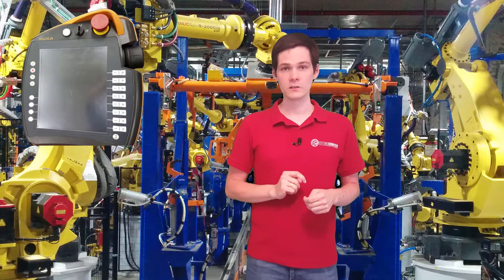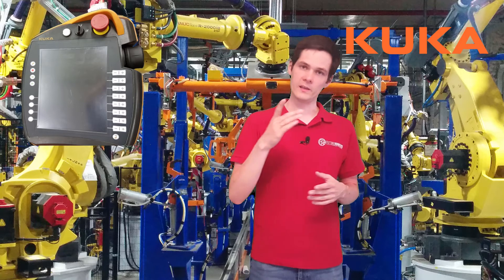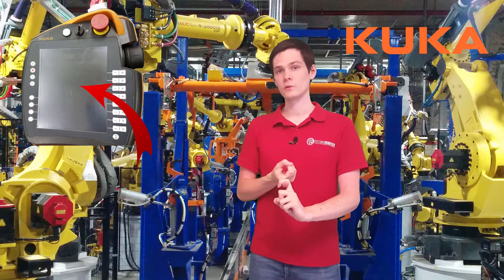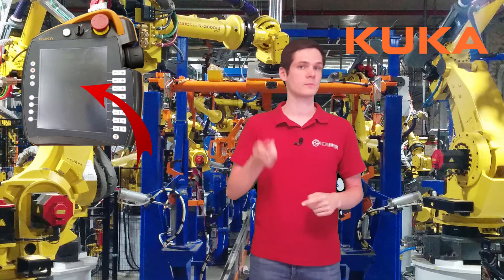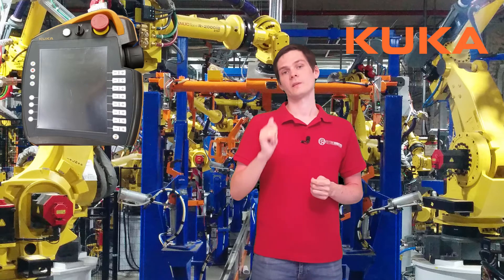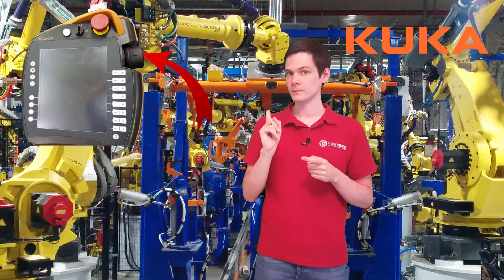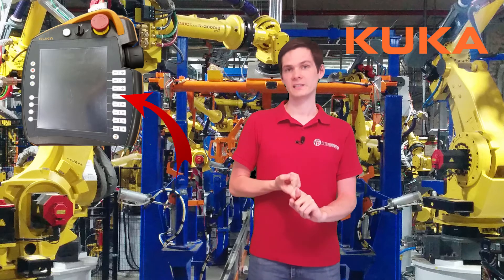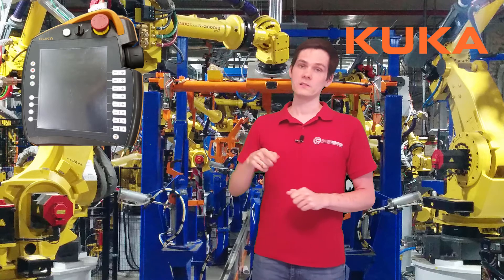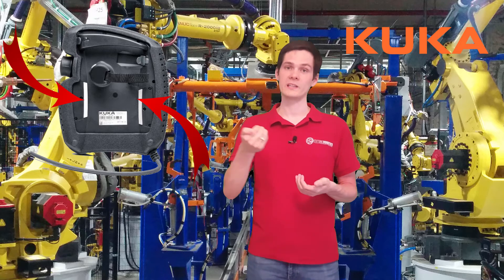The second one is KUKA's teach pendant. We see more keys here, but the purpose is the same. You will have your e-stop, your screen where you see the communication between you and the robot, your programs, and all that stuff. And you have your jog keys. This teach pendant has two ways of jogging: one is the 6D mouse that you can see at the top, and the second one are the classic keys with plus and minus used to jog the robot. And on the back, we have the deadman — on both sides, because you might be right-handed or left-handed.